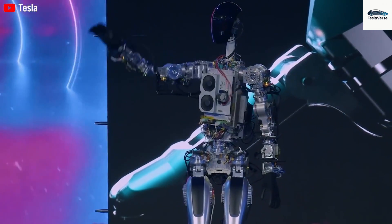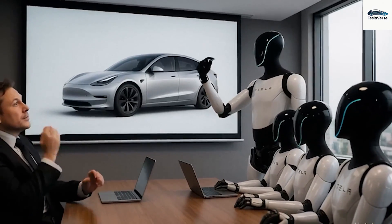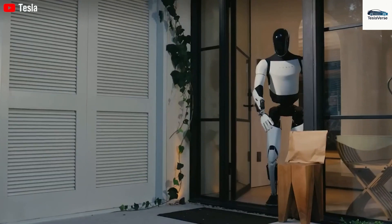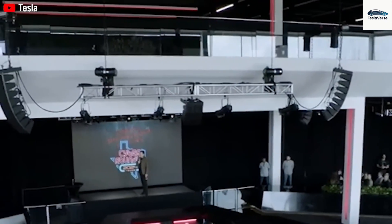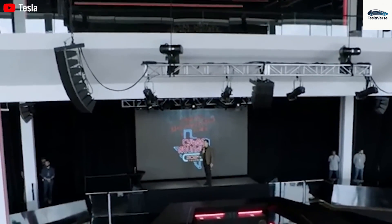While Gen 2 could climb stairs, carry heavy trays, and load a dishwasher, Gen 3 has advanced to performing complex, multi-step procedures that demand simultaneous force control, fine motor skills, and immediate feedback. In recent demos, Gen 3 not only took out the trash and folded clothes, but also sorted silverware by shape and size, trimmed delicate plants, and even did simple surgical-style stitching on fabric, demonstrating abilities that were unimaginable for the prior model.